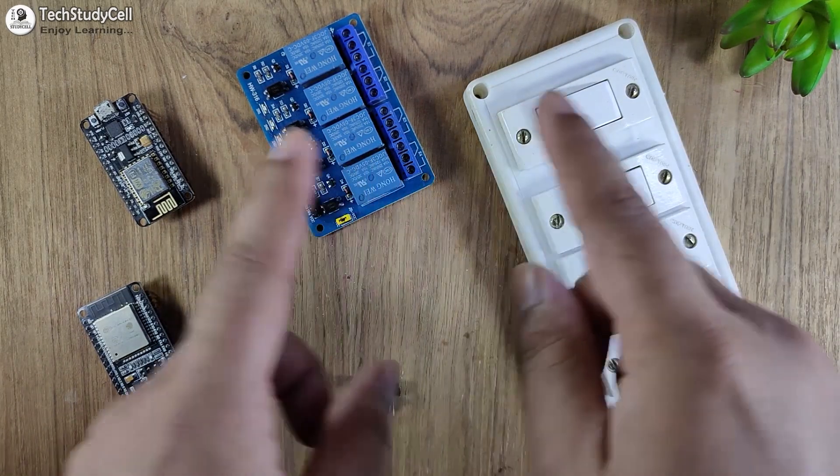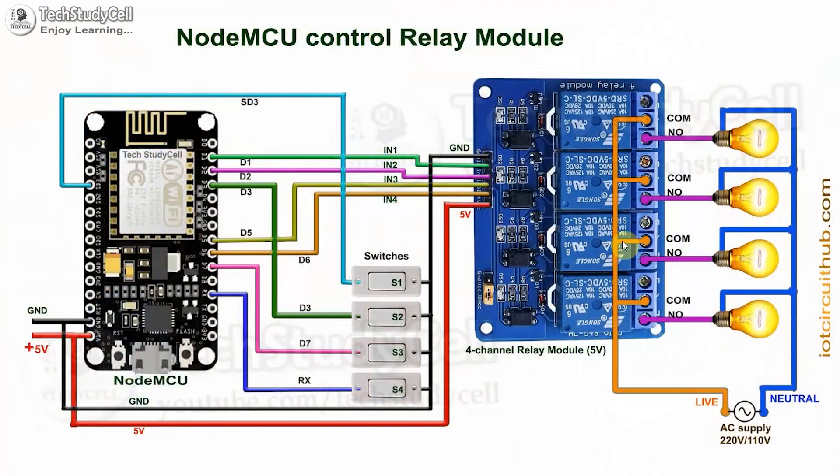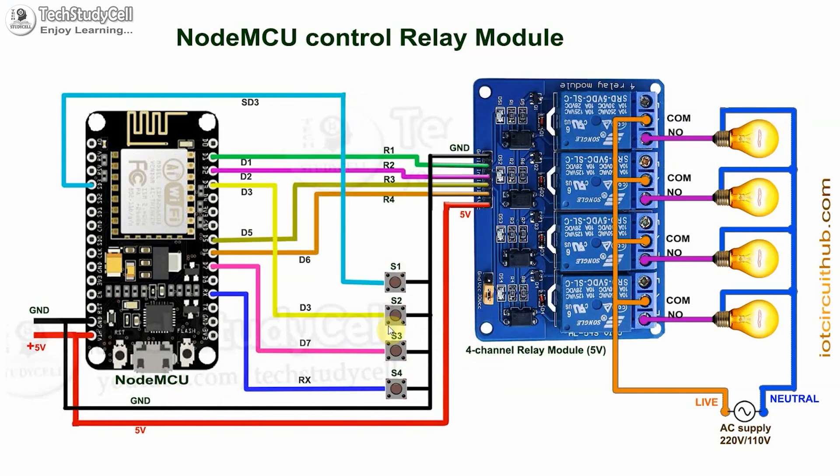We have to connect all these components as per the circuit diagram. In the circuit, I have given a 5-volt supply to the NodeMCU and the relay module. These switches are connected across the GPIO pin and the ground pin. If you use pushbuttons, then you can refer to this circuit — you just have to connect the pushbuttons instead of switches.